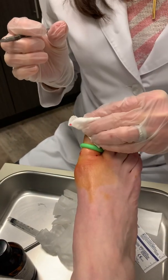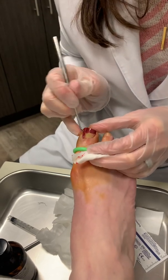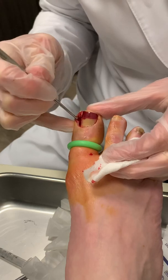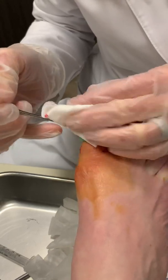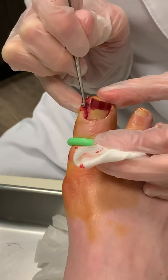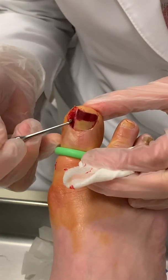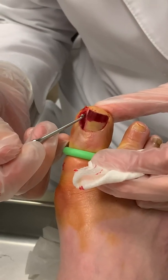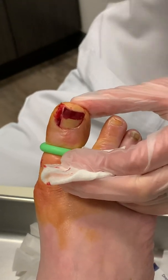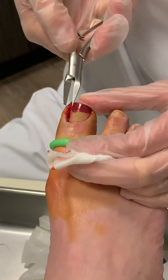Then you take a curette, and that's what allows me to scrape the nail edge and make sure I don't feel any remaining nail underneath there. In this patient, she actually had developed kind of a skin flap — that's just really, really inflamed, aggravated tissue — and so I'm also going to trim that off so that doesn't become a bigger problem.